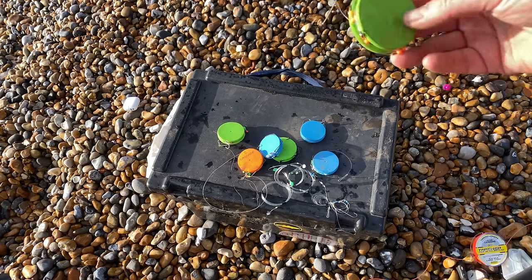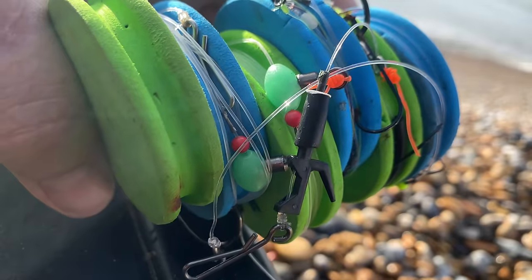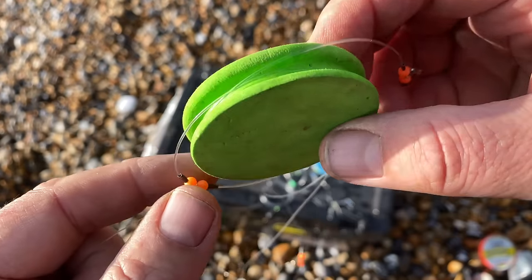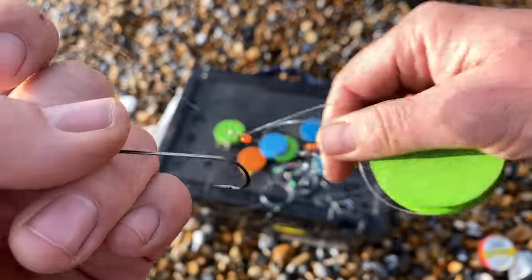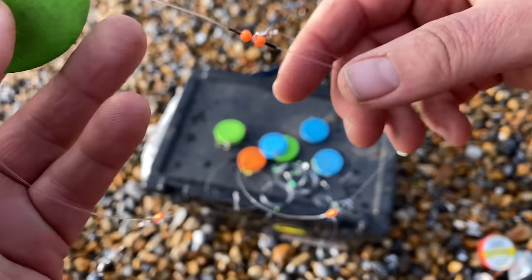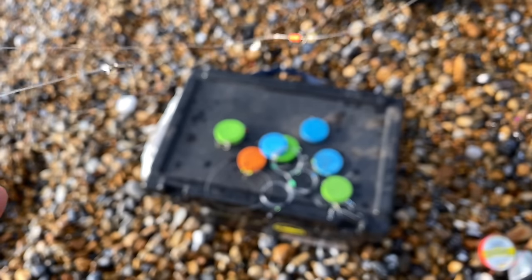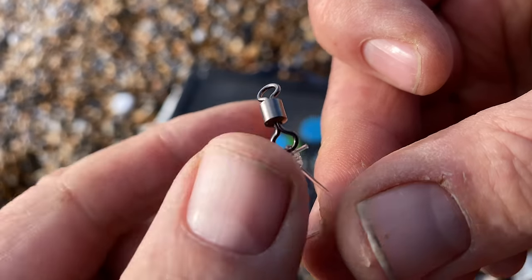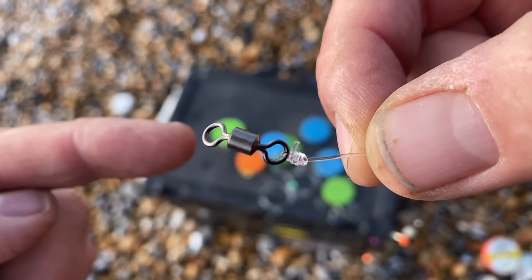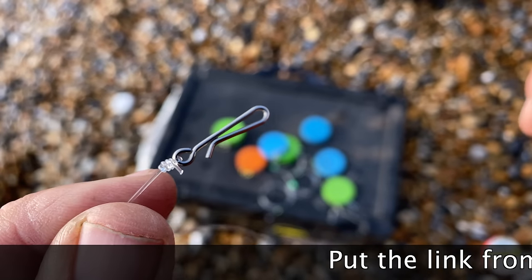We've got a few rigs here — you can keep them on these little spool things, which is handy after a session. We're going to use a rig called a three hook flapper. You can buy these in shops or make them yourself — we've got lots of rig-tying videos on the channel. We're going to put lugworm on these size-one hooks. We'll put a weight on one end and tie the other end onto the clip. On the other end is a 150-pound swivel, and the rig has three hooks that flap around on little snoods.